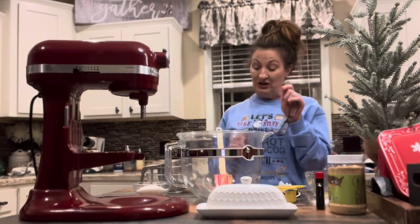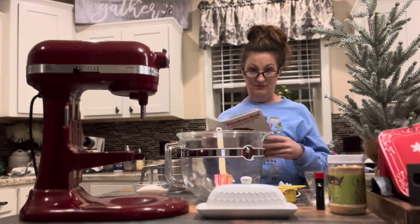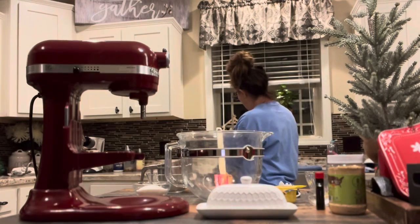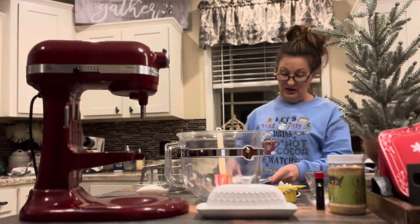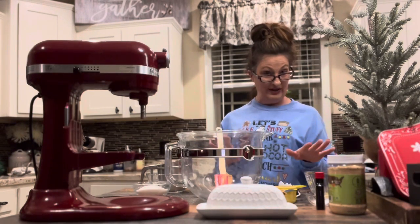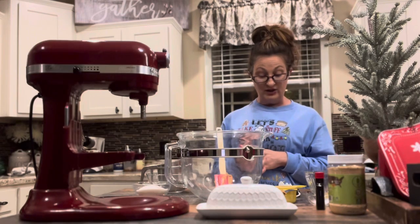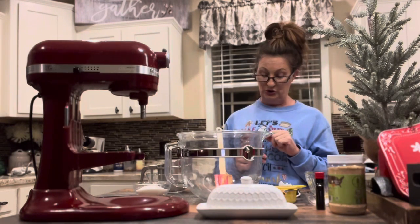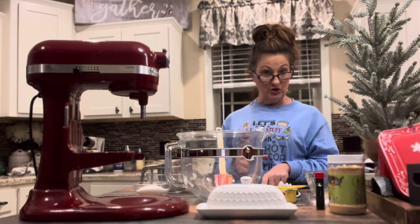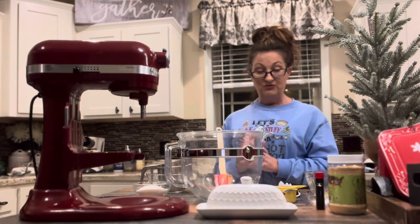Tonight the recipe for our peanut butter cookies came in the book with my KitchenAid mixer — it had a recipe book with it. So tonight we are going to use a half cup of peanut butter, a half cup of butter, a half cup of granulated sugar, a half cup of packed brown sugar, a half teaspoon of vanilla, a half teaspoon of baking soda, a quarter teaspoon of salt, and one and a quarter cups of all-purpose flour.